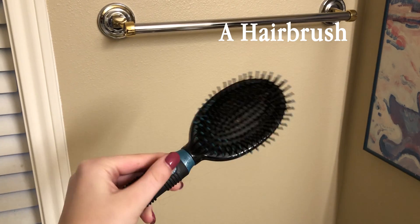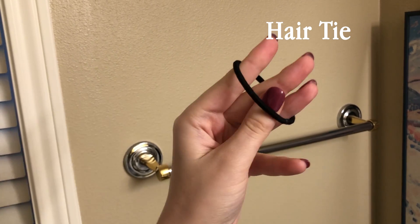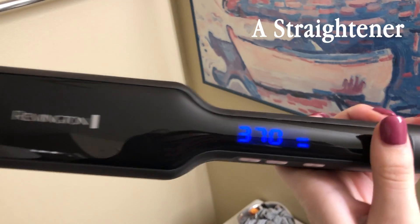First thing we'll need is a hairbrush. Next, you'll need a hair clip or a hair tie. And lastly, of course, you will need a straightener. This is my personal favorite — it is a Remington.